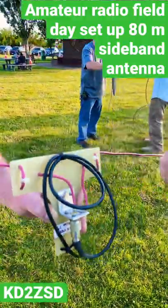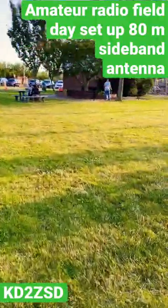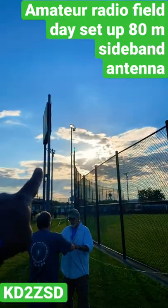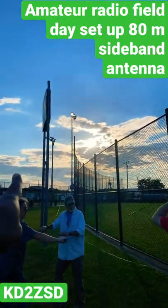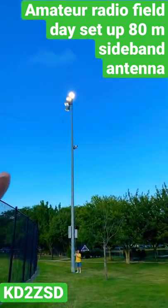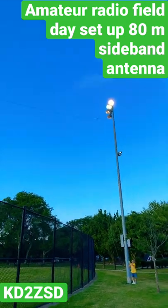What the guys are setting up here is a bigger antenna — stretching from that pole all the way over there to this pole all the way over here. For Field Day.